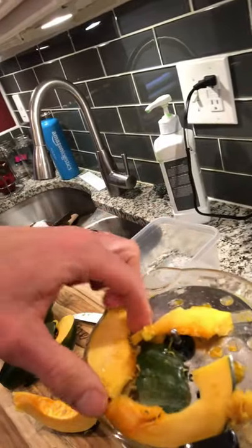And we have some freshly grated acorn squash! Later on I'll make that into maybe some waffles. Anyway, take care for now.